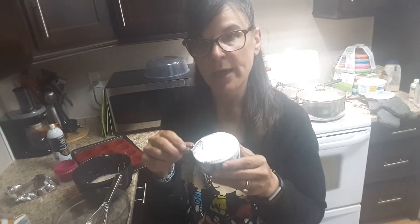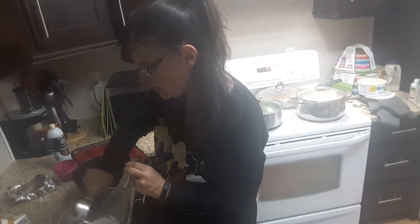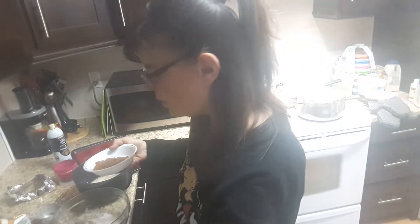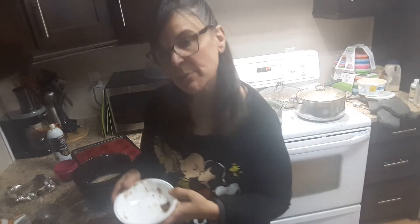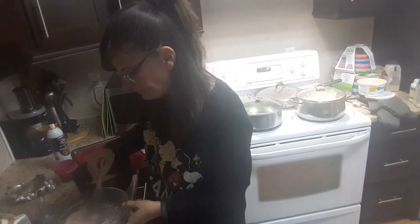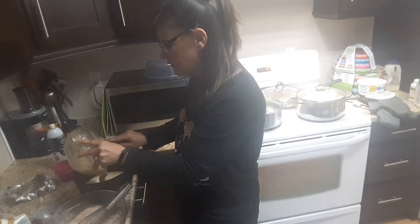Now for the dry ingredients: I have one cup of flour — that's 12 smart points. You can use whole wheat flour if you want. One teaspoon of baking soda. I have five tablespoons of cocoa — whatever brand you want — which comes out to almost about a half a cup, and it's three smart points depending on the brand. Add a pinch of salt just to bring out the flavor and mix it. Then I'm going to add the banana to the wet mixture as well.